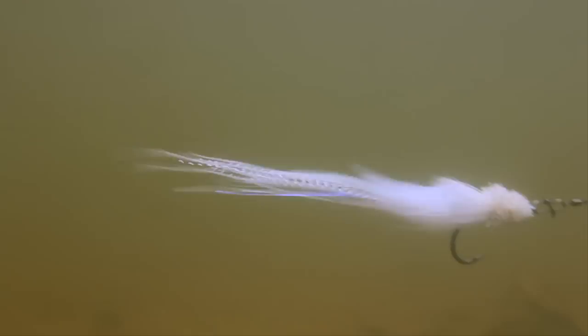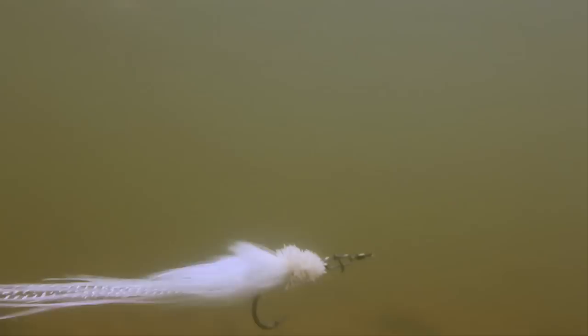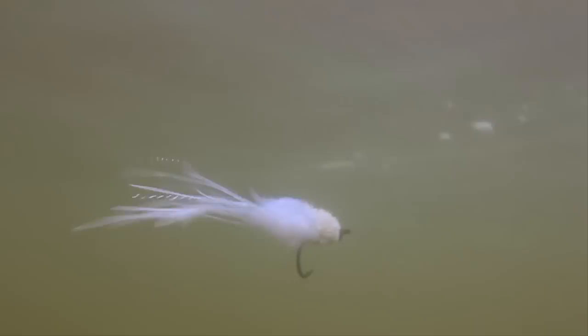The Tabori snake fly is all about motion. The ostrich hurl tail and the marabou midsection just come alive in the water. The large deer hair head holds the fly up in the water column and pushes a good deal of water when the fly is stripped along the surface. If I see mullet pushing water in the shallows, this is the first fly I'll tie on. All in all, it's an incredible saltwater pattern.